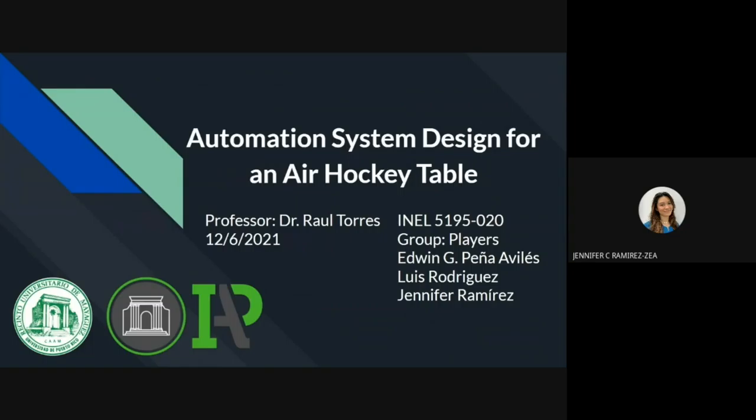Hi, everyone. My name is Jennifer Ramirez, and today my team and I will be presenting our final capstone project, Automation System Design for an Air Hockey Table, with our advisor, Dr. Raul Torres.